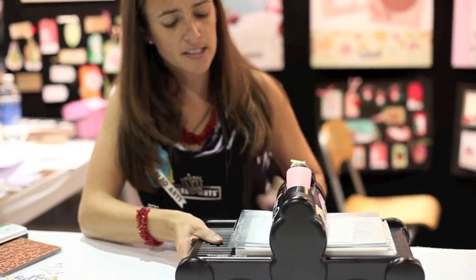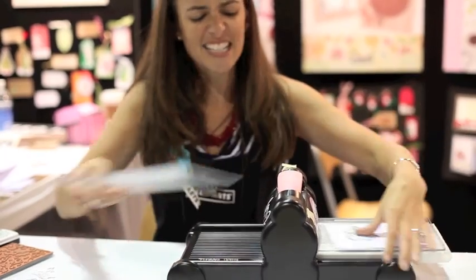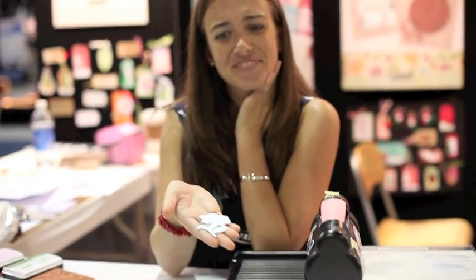It makes it easy because you can see through the die, so there's no trying to stamp onto a small piece or anything. You get to do the stamping first, and then you end up with the little die cut. That's it!